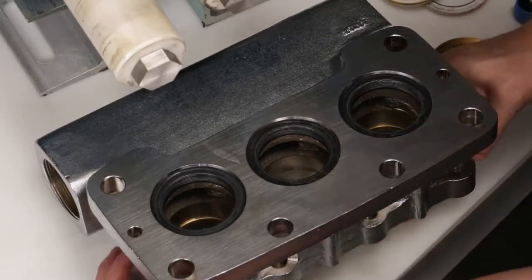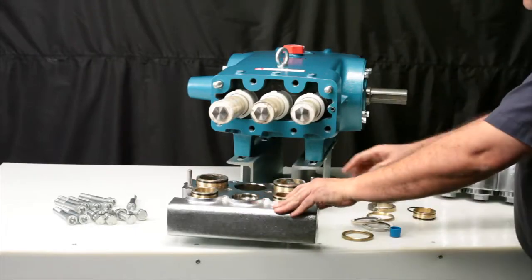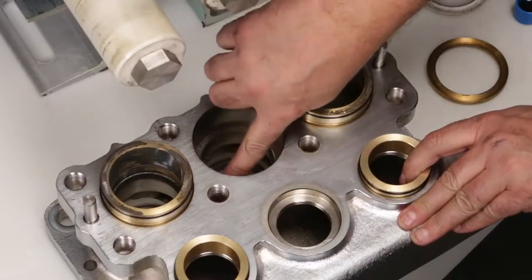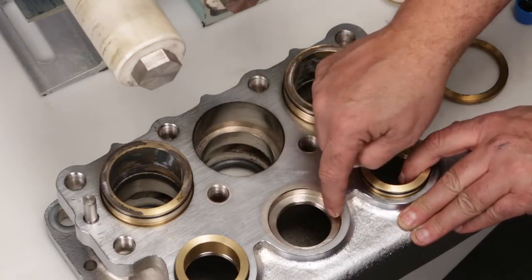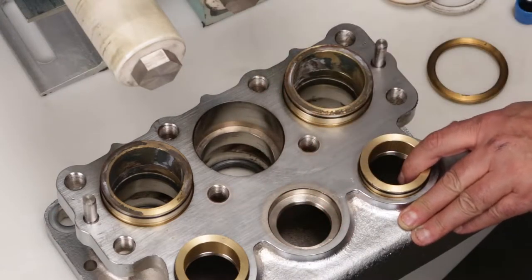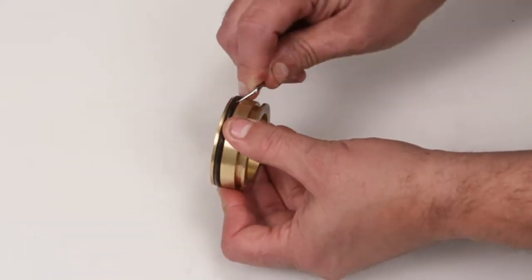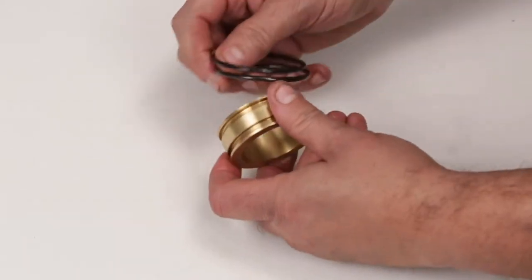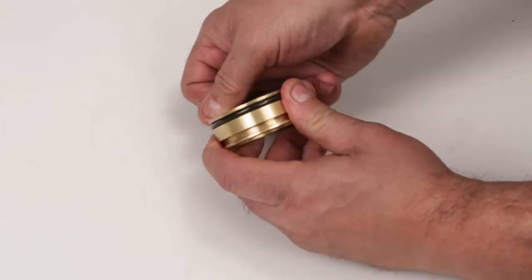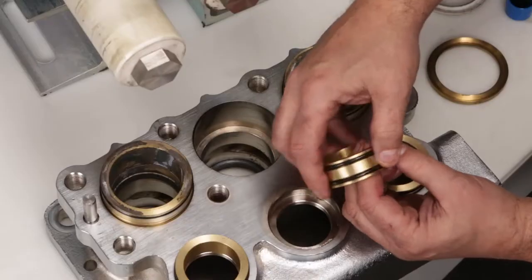Next, turn the inlet manifold over. Prior to reassembling the V-packings and adapters, inspect the sealing surfaces of the inlet manifold for any signs of damage. Before installing the inlet manifold spacers, remove and replace the O-rings supplied in the seal kit. Lubricate the O-rings and press the spacer into the inlet manifold.